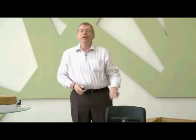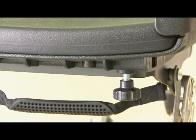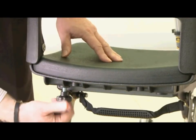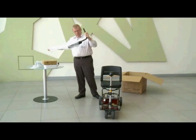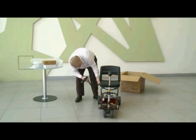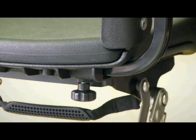Now we're going to put the armrests on. This comes with two screws — they get installed underneath the seat. Get them started but don't tighten them completely; there's one for each armrest. Take one of your armrests out of the bubble wrap. This is the right one — there's a square hole in the side of the chair that this slides into. Once you have it in position, just tighten the nut.